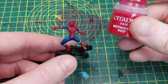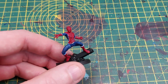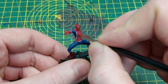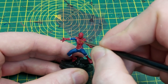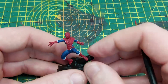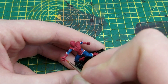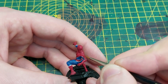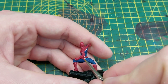Next up we will be highlighting the red once again using Mephiston Red. I painted the squares individually to help show the raised areas, leaving the Carroburg Crimson in the recesses. You can see me going across each different part of the webbing — particularly across the chest, shoulders, top of the head, and forearms — going very carefully to highlight the raised areas only.